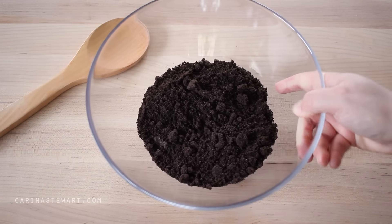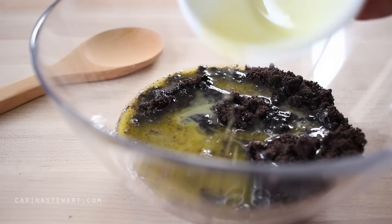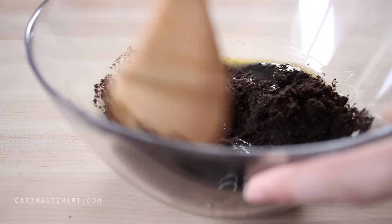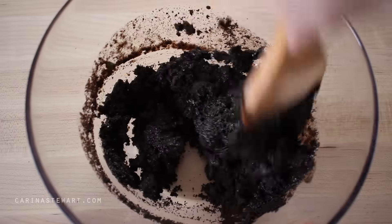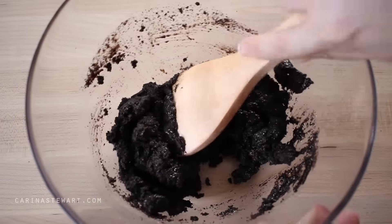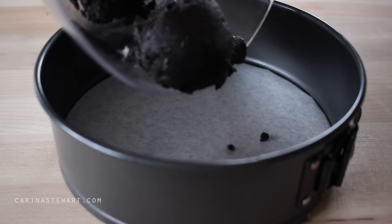Measure out the butter and add to a small microwave-safe bowl or saucepan, and heat in the microwave or over low heat on the stovetop until it has completely melted. Leave it to cool for a few minutes so it isn't boiling hot. Add the melted butter to the Oreo crumbs and use a wooden spoon to mix the ingredients together until the texture resembles wet sand.